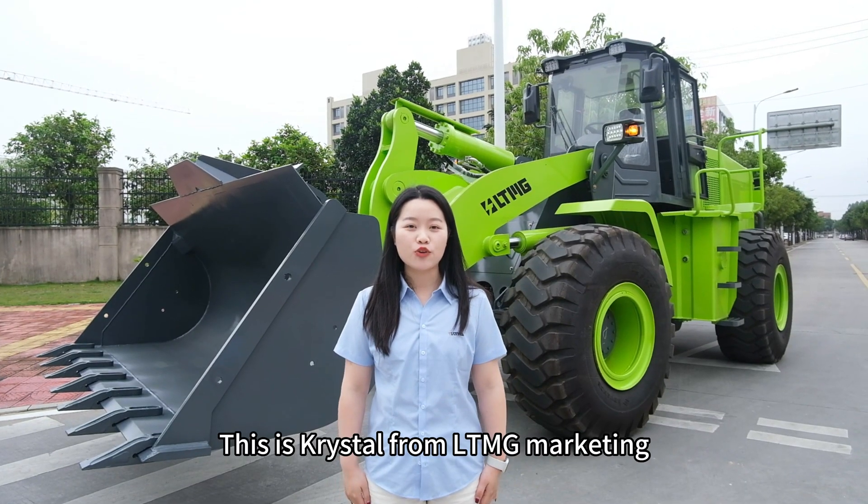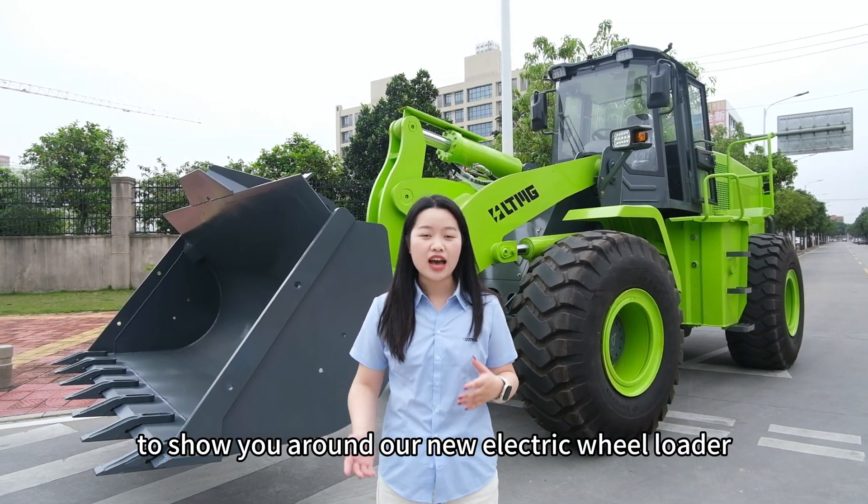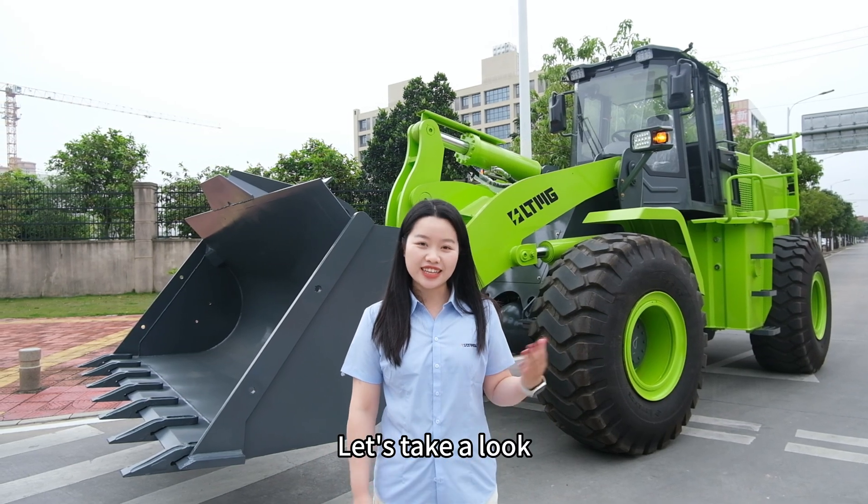Hello everyone, this is Chris Hall from LTMG Marketing. I'm super excited to show you around our new electric wheel loader, LT950 EV. Let's take a look.